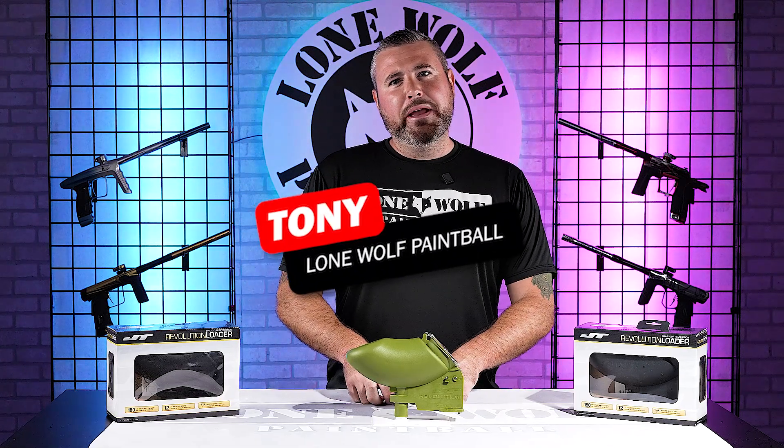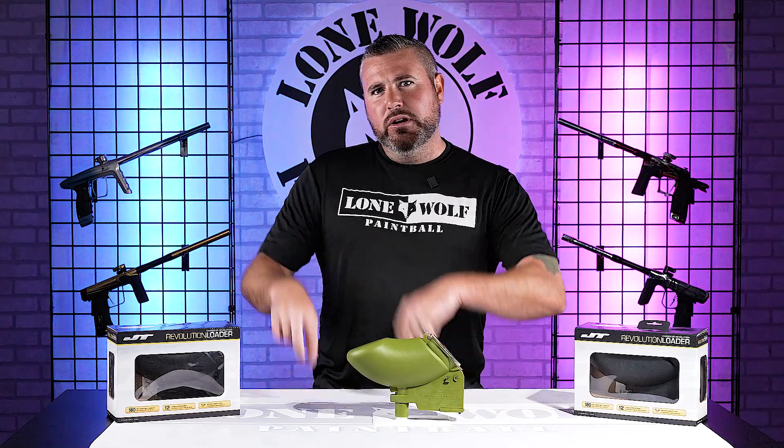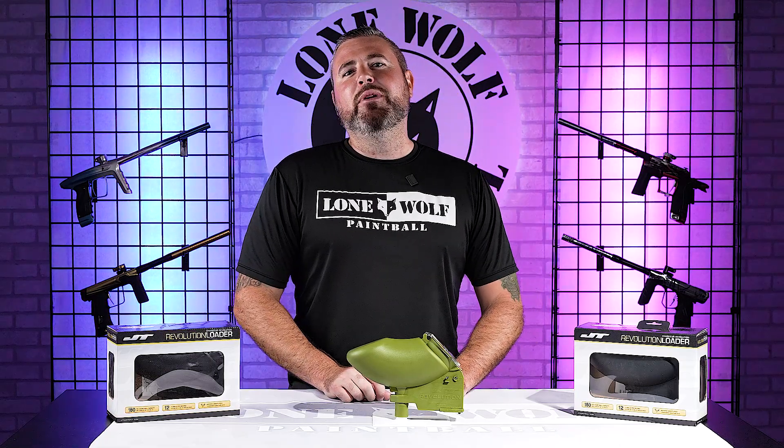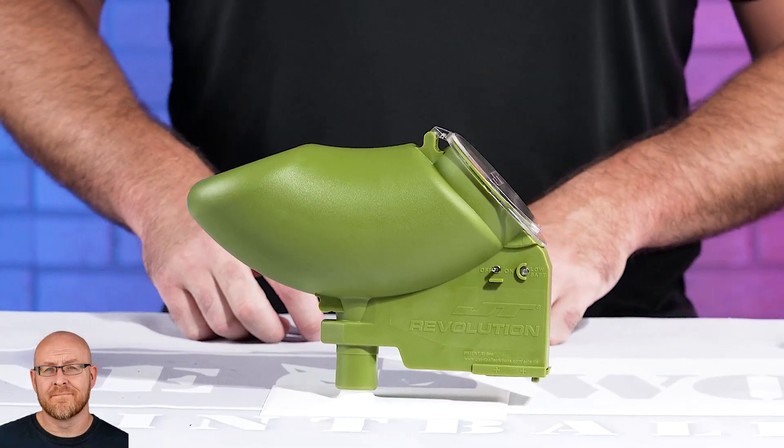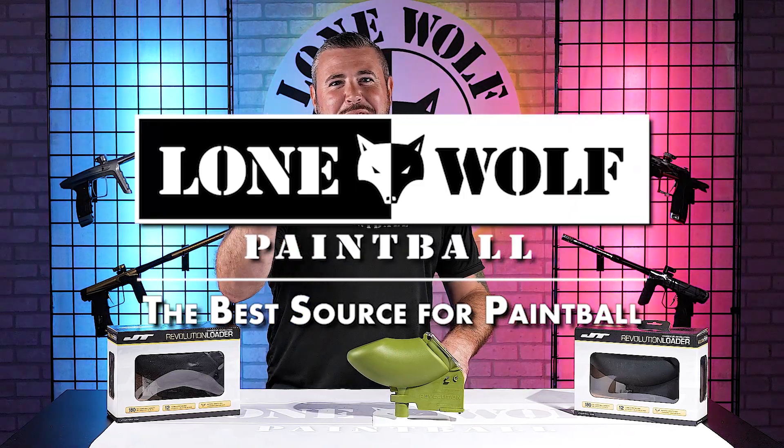What's going on guys? It is Tony from Lone Wolf Paintball. Today we are talking the brand new, newly released JT Revolution Hopper. And where can you find the best source of newly released JT hoppers? That's lonewolfpaintball.com, of course.